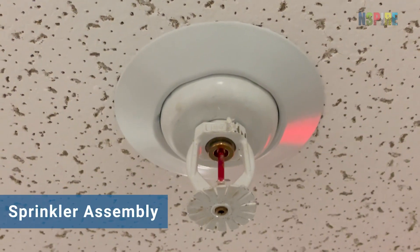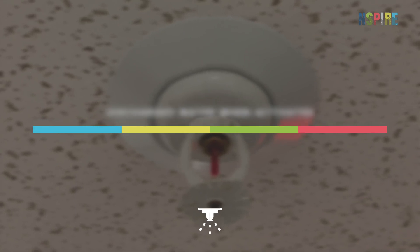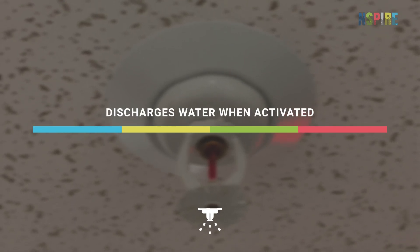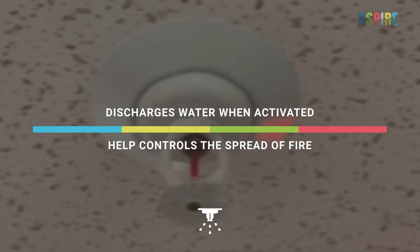A sprinkler assembly is part of a building's fire protection system that discharges water when activated by reaching a certain temperature. Sprinklers help control the spread of fire.